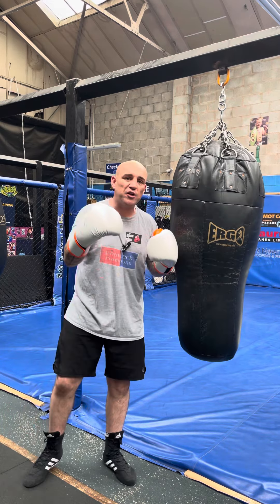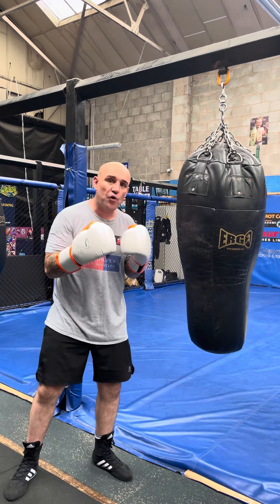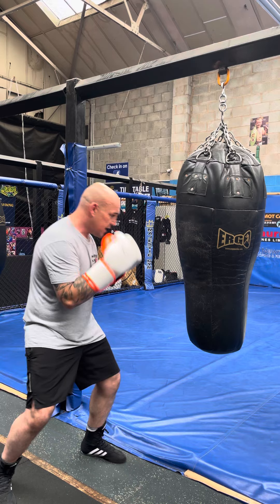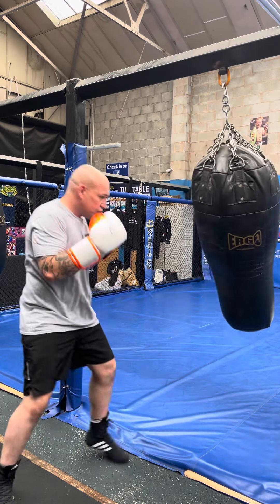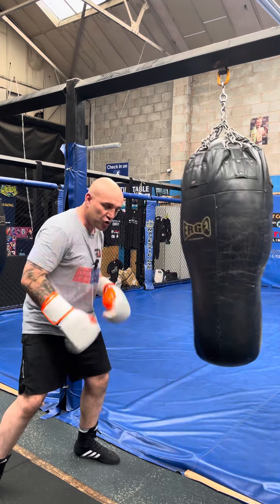The easiest and best way I find to not telegraph punches is to relax. If you try and load up, it's going to be slow, it's going to be obvious, it's going to be cumbersome. So nice and loose, just a snappy short shot, nice and loose — snappy jab. I'm loose, I'm relaxed, my shoulders are really loose.